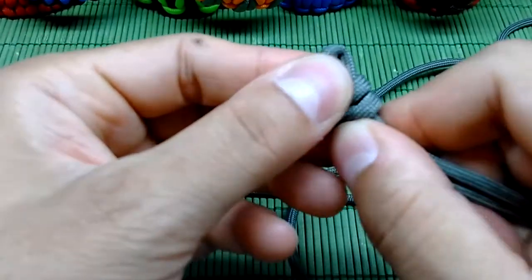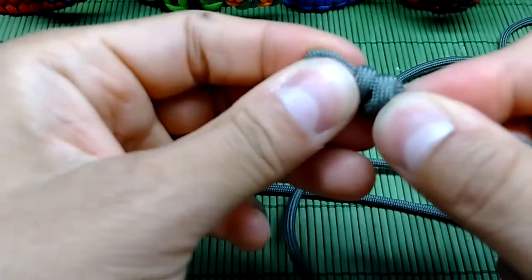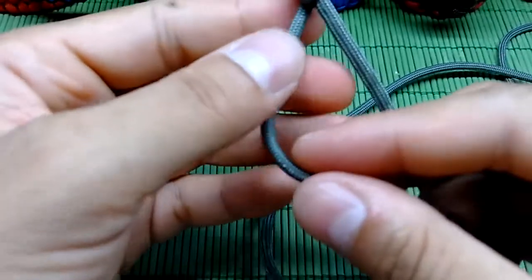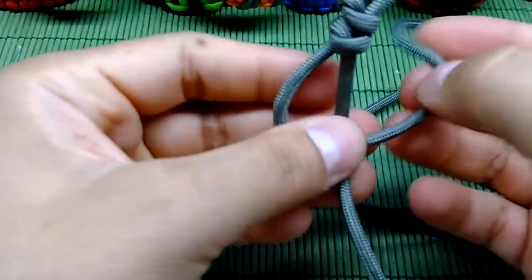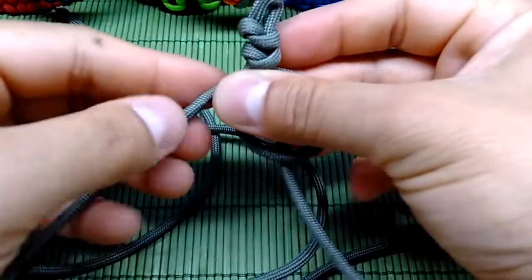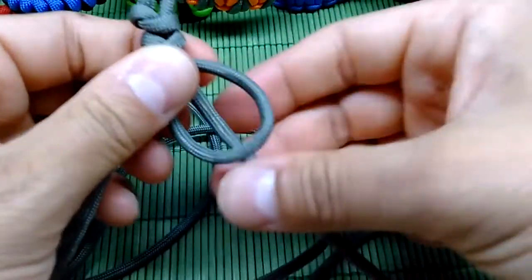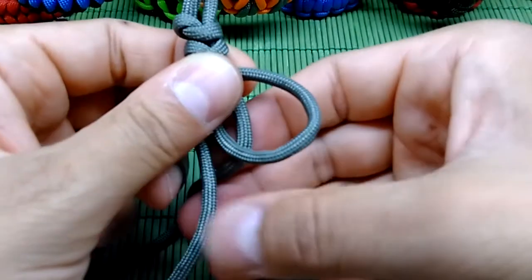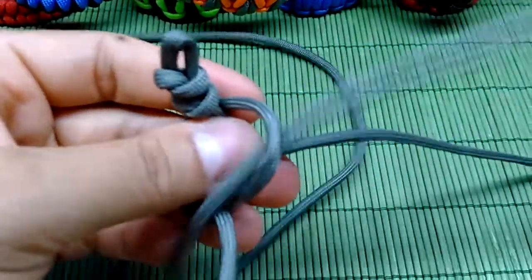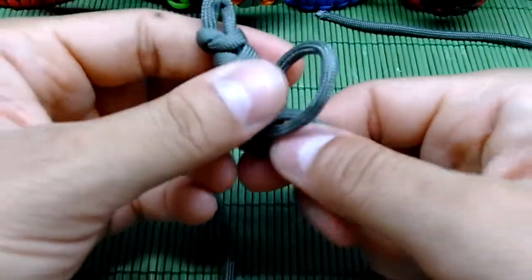Here we are — our first knot is done. The difference from the starting knot is: when you take the left strand and make it on top of the right side and do the loop on the right side, you don't put the left strand back through the loop. Instead, you take the right strand under the left one and then through this right loop.